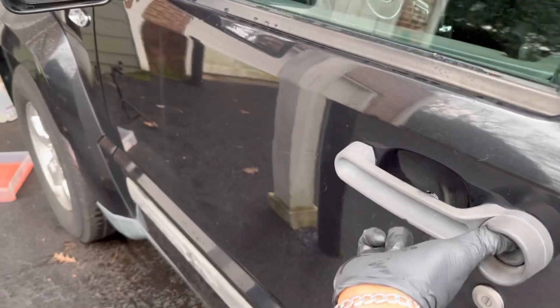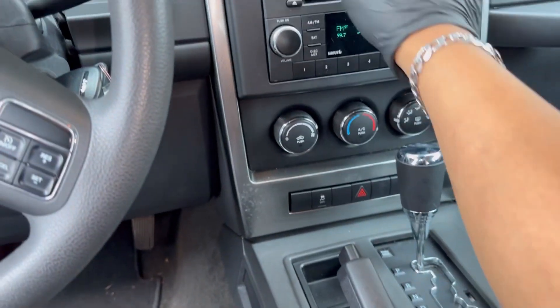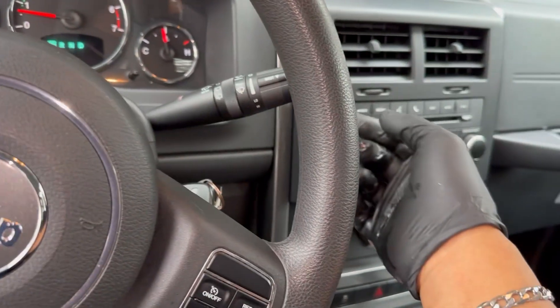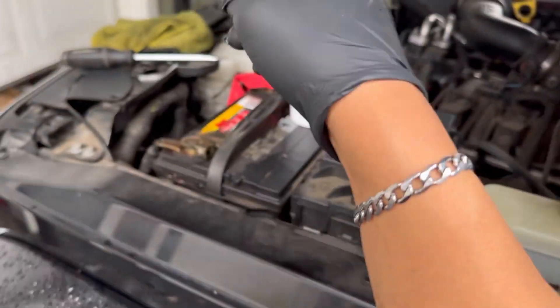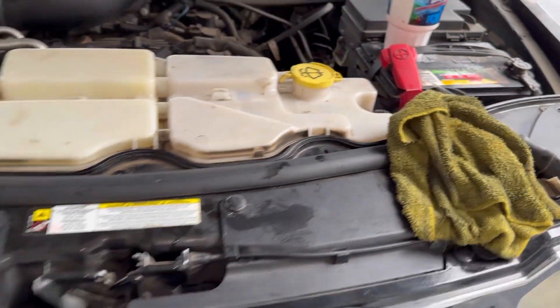Make sure the heat is turned all the way up. Right now there's no heat coming through the vents yet because the coolant hasn't circulated through the whole system — the heater core and all that. Once you start feeling heat come out of the vents and you stop seeing air bubbles from the reservoir, you can go ahead and close everything up.